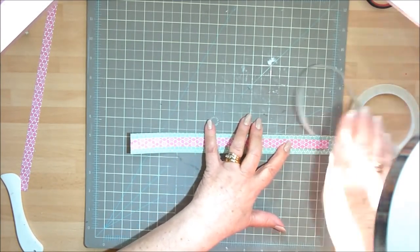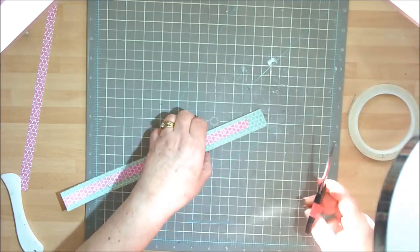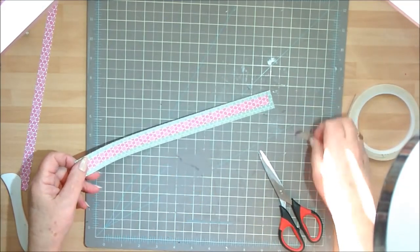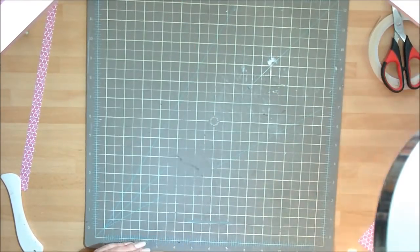This is where this basket is so economical to do, and you can use it for so many things — it doesn't have to be an Easter basket. I'm just going to trim that little bit off, so that's our handle all ready to go. Now let's get started on the basket itself.